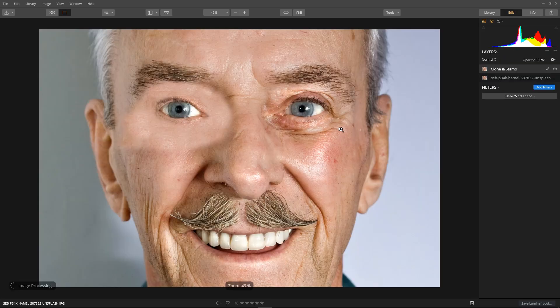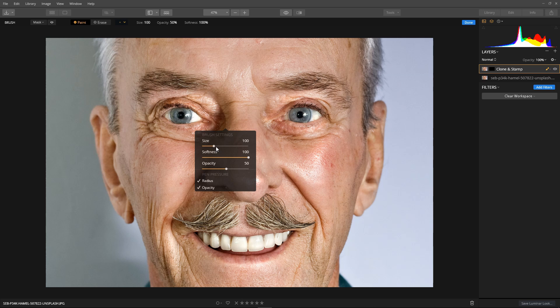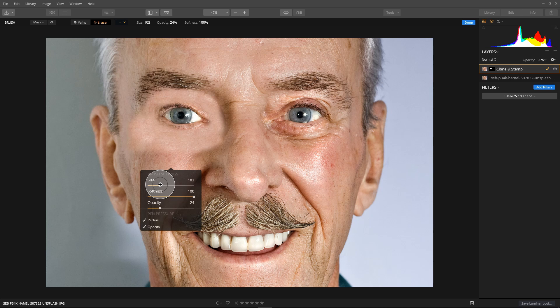Right click the clone and stamp layer and select Mask > Invert. Then select our mask brush, set the size to something manageable, and set opacity to max. Paint it back in, going all around the eye, getting the whole eye area — including the crow's foot. Then select erase, set opacity down to around 25, increase the size a bit, and gently erase the edges of the patch to blend it into the surrounding skin.